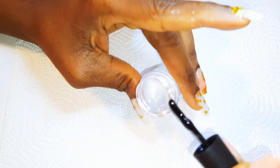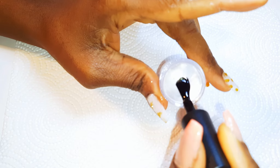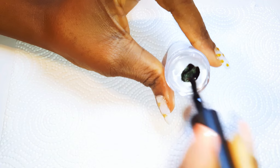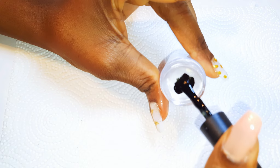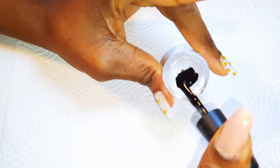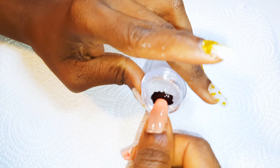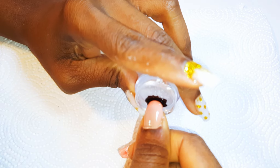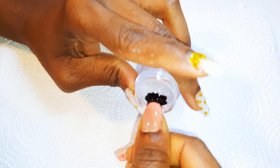Now I've got the silicone I got from AliExpress as well. This basically helps you create French nails. I'll be using the color black this time, so I'll come in with a little bit of my gel nail polish. I'll push the tip of my nail into the silicone and push it out slowly to get the color on it. This is a very easy way to get your French tips.